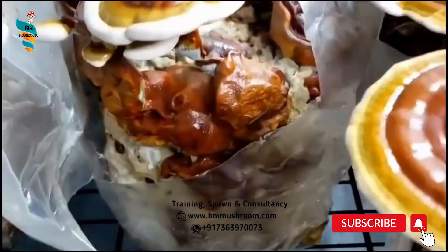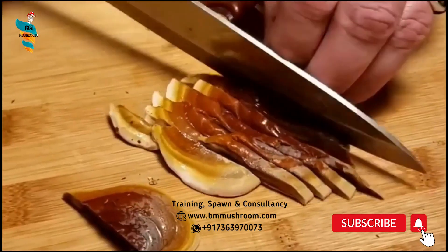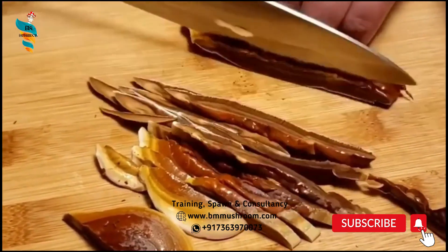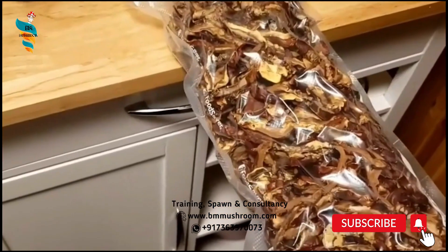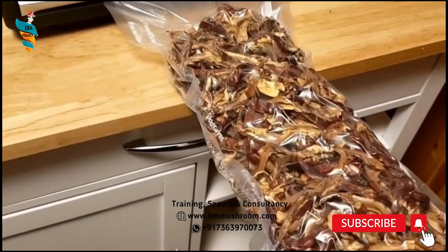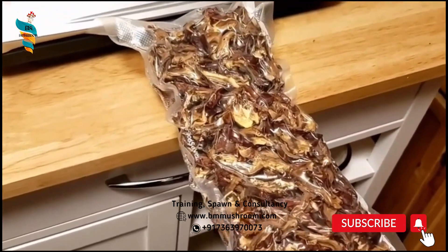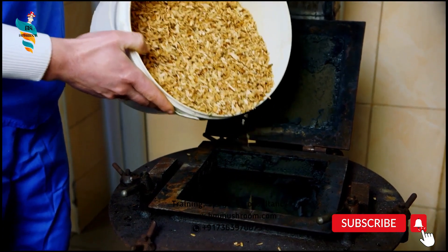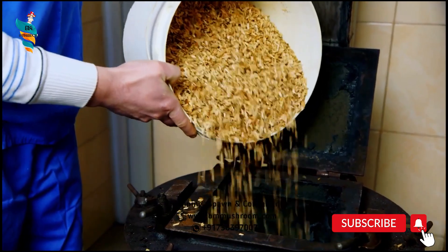Humidity: maintain 90–95% relative humidity in the farm. CO2 concentration: for spawn running, up to 5,000 ppm CO2 is enough; for fruiting body development, less than 2,000 ppm is desirable. Cropping cycle: two crops within 90–120 days. Substrate: supplemented hardwood sawdust — 5% supplementation with rice bran or sorghum enhances yields with most strains.